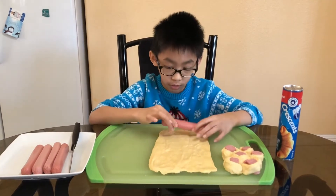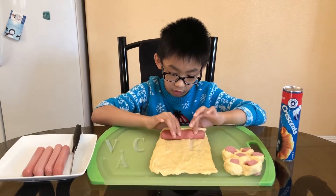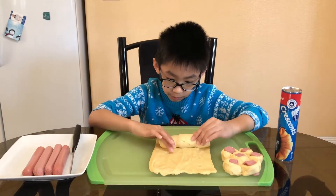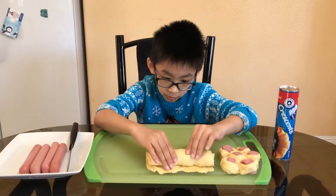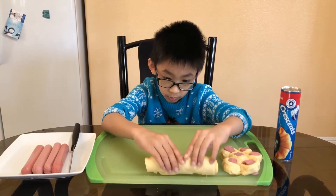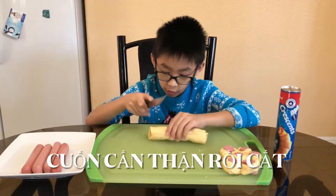First we're going to put the hot dog right here and then we're going to roll it. We're going to roll it carefully. And then we're going to cut.